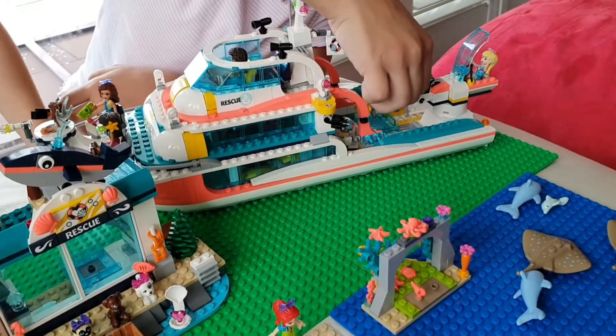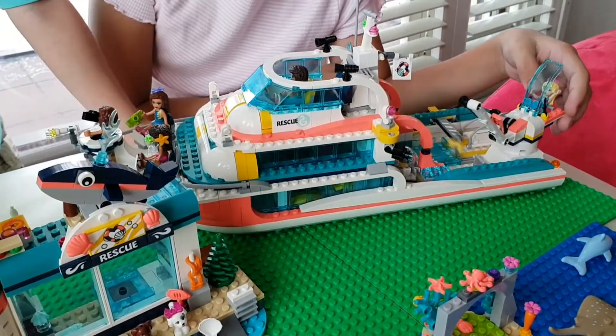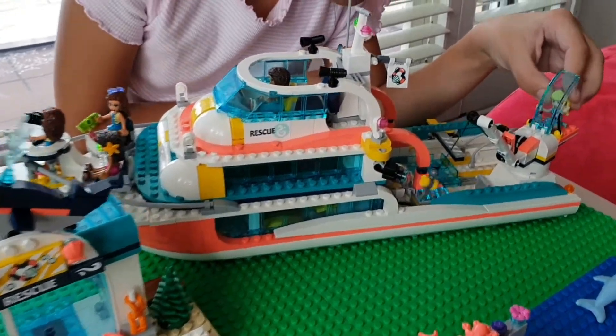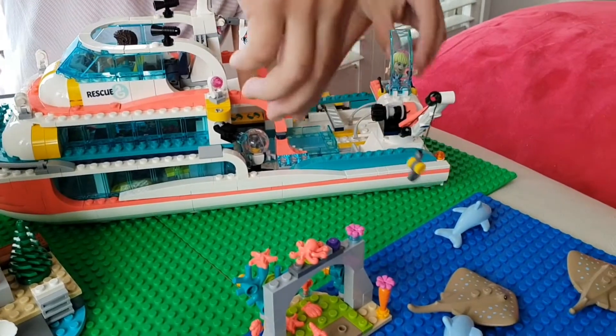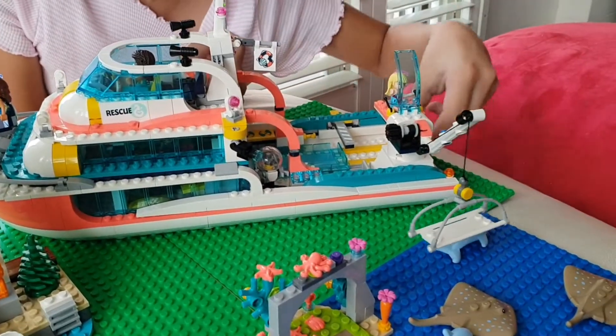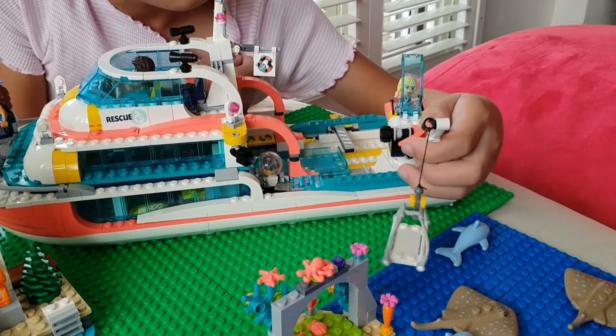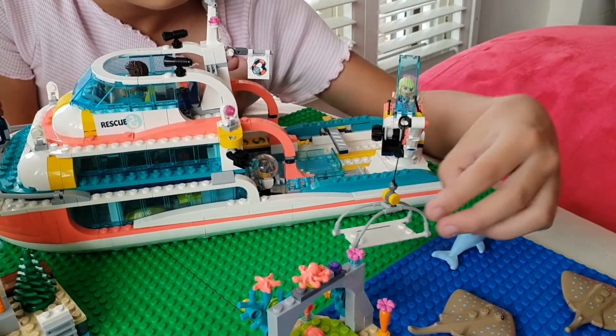Oh look guys, there's an animal injured over there. Let's get the rescue boat. Oh look, there's an injured dolphin over there. Let's get it.